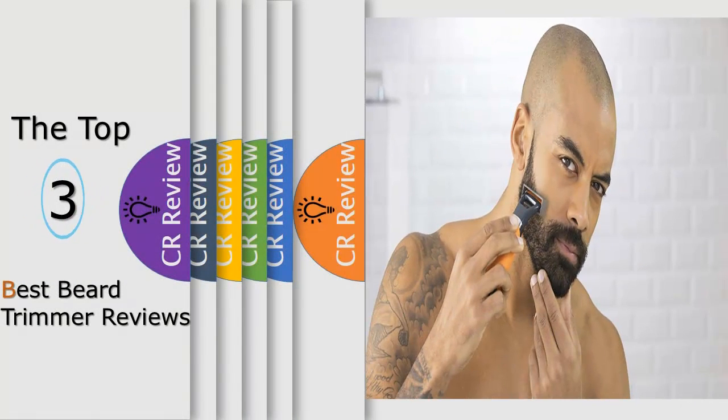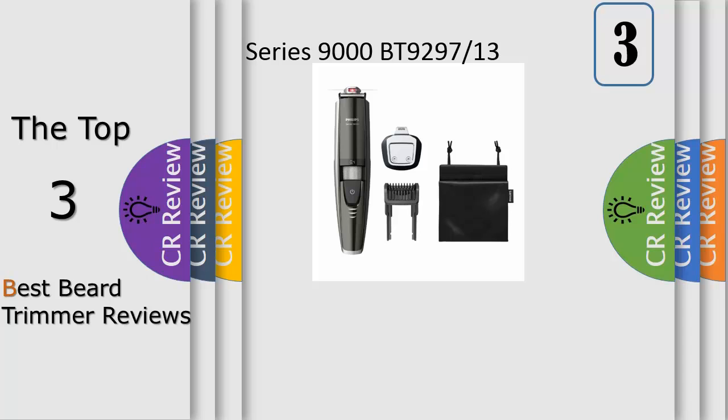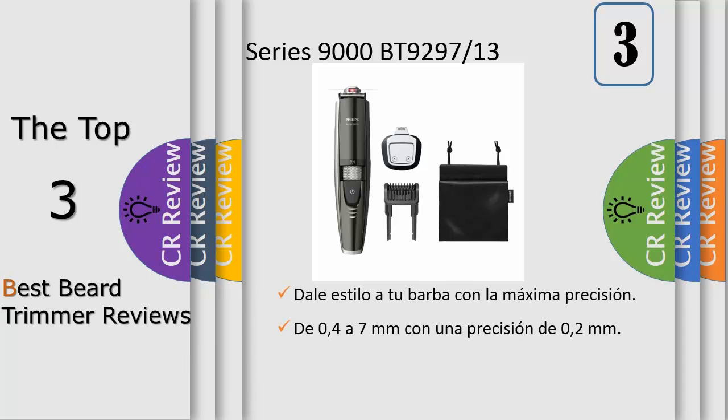Hello viewers, we have brought to you the top three best beard trimmer review. Number three: Philips OneBlade Pro QP6510/30 hybrid trimmer and shaver, with 12 length comb shaving tips and tricks.